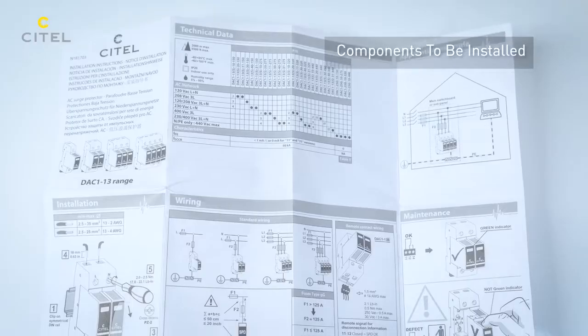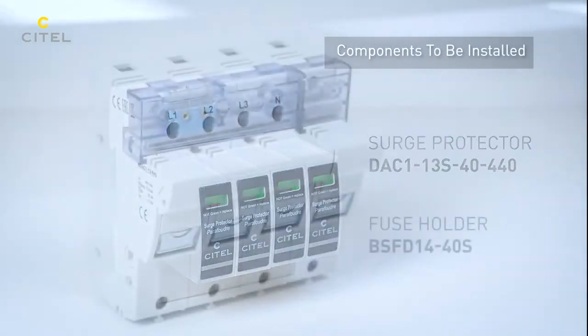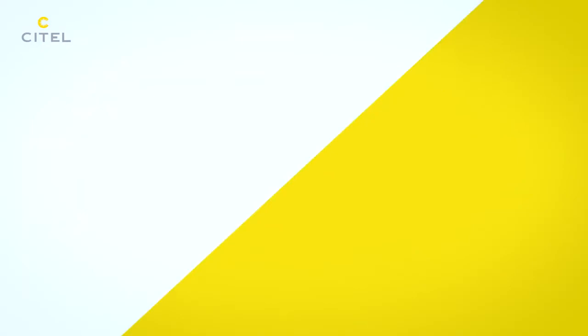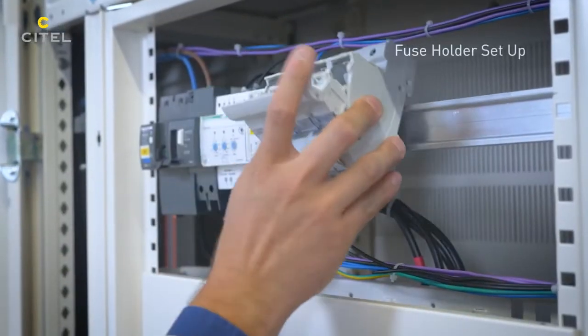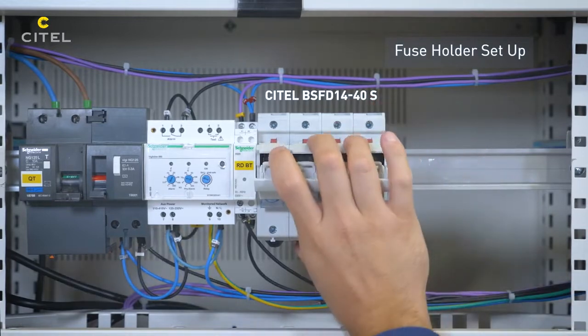We will install a Cytel Type 1 SPD and its associated disconnector. In accordance with the installation standards and guides, the AC power SPDs must be protected against possible short-circuit end-of-life.